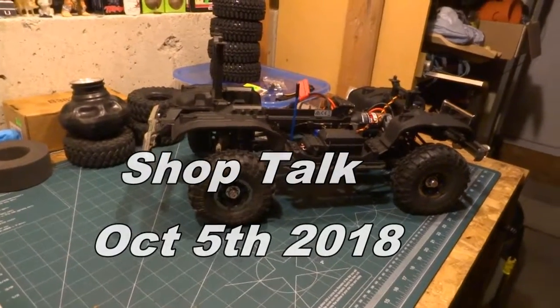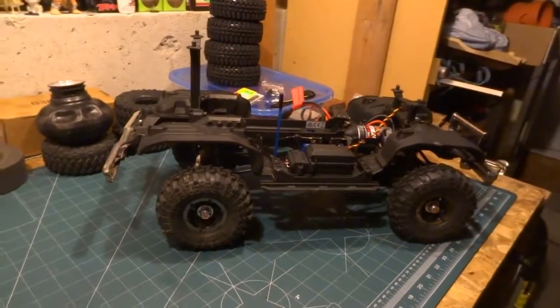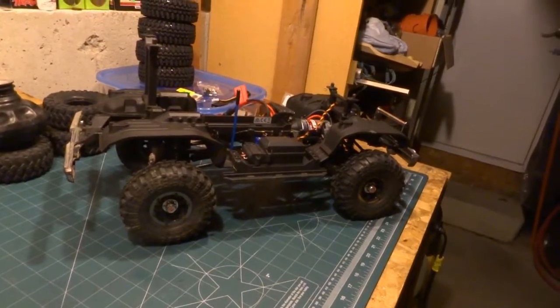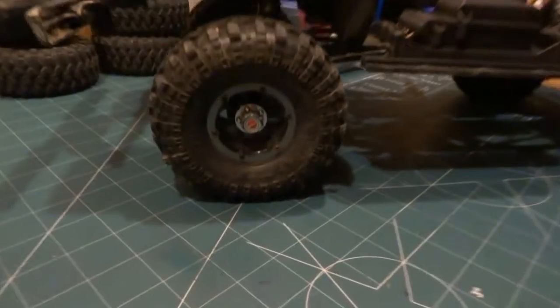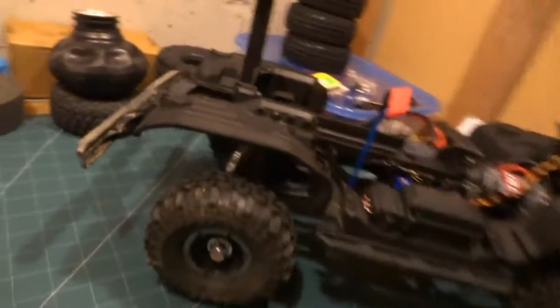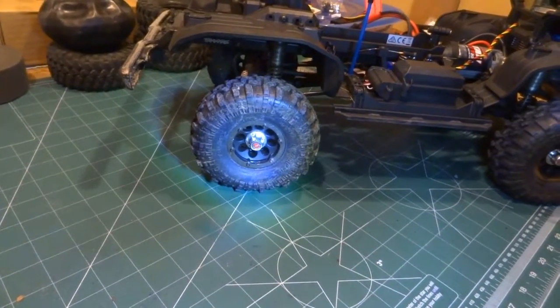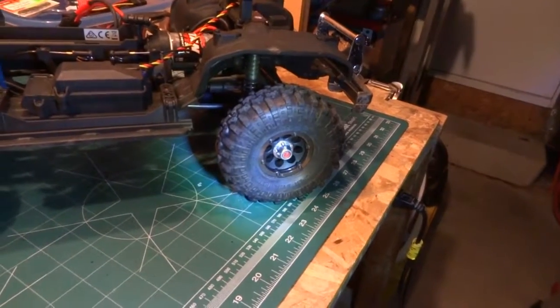Welcome back to another episode of Shop Talk. Tonight we've got a couple of subjects on the go, and this is my TRX4 Bronco by Traxxas. What we're going to be doing tonight is changing these tires — the ones running now are off my K10 comp truck. I just put them on when we went up to test and tune at Brace Bridge the other day.